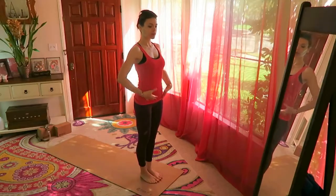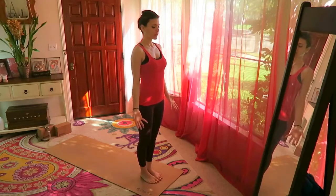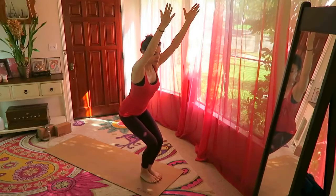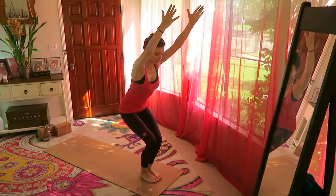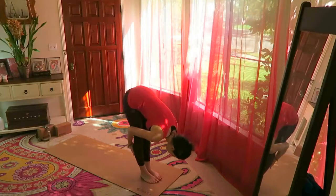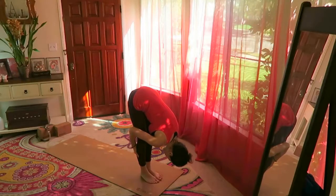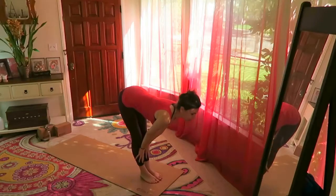We're already connecting with the core, starting the core work now. Inhale your hands over the head and sit back into chair pose — as you sit back, tuck the tailbone under slightly. Exhale forward. Hands on the shin bones, inhale, look ahead of you, pull the belly in.